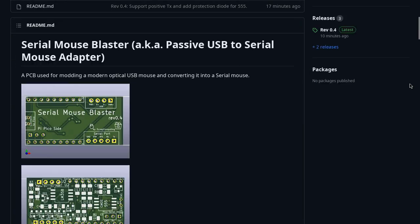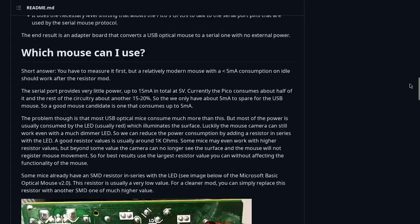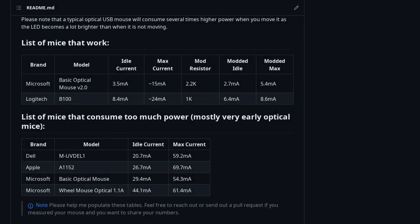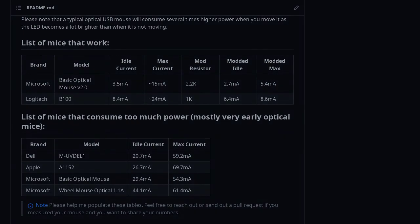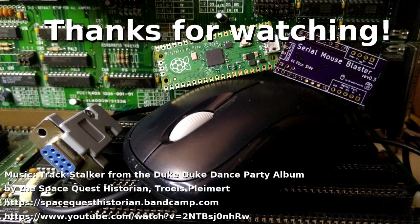If you happen to build one yourself, especially if you use a different mouse, feel free to share your experience. I'm trying to put together a database of compatible mice and the resistor values used for the LED mod, so any help would be greatly appreciated. Ok, that's all for now. I hope you enjoyed the video, and as always, thank you for watching and goodbye.